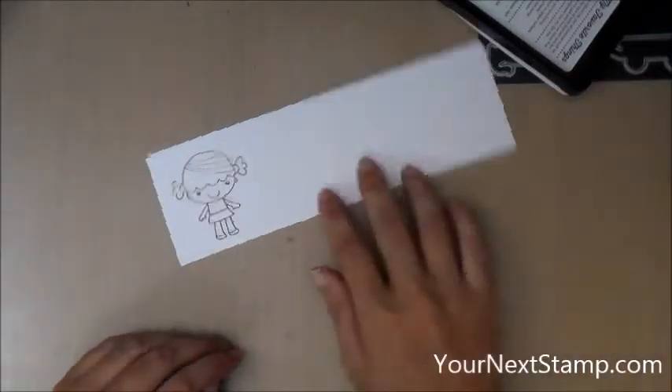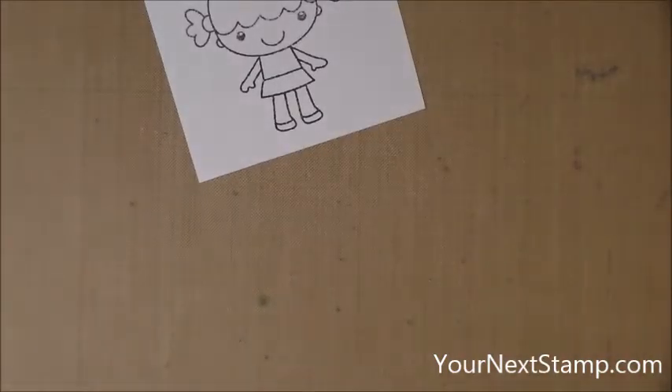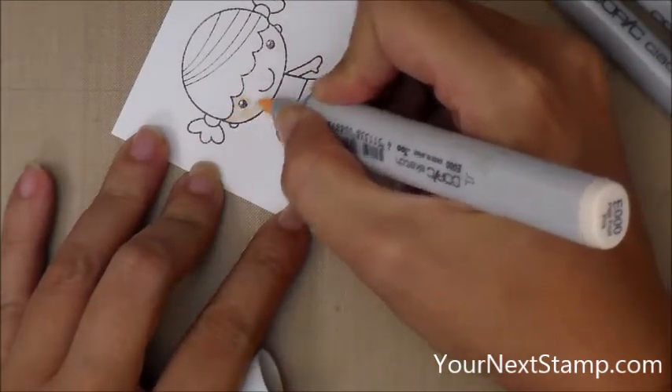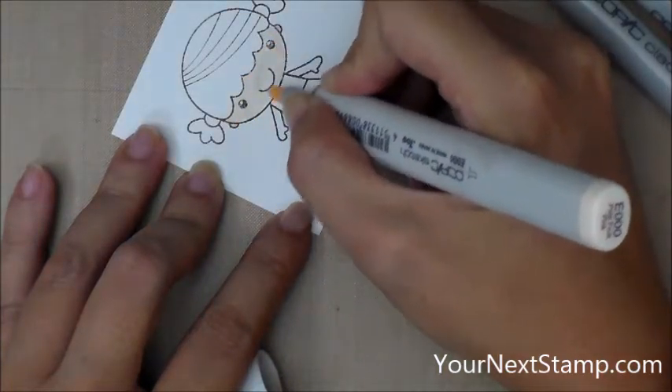Now let me zoom in and I can do the Copic coloring for you. First let me get rid of that excess cardstock and then I will start my Copic coloring. For the skin tones I'm using E000, E00, and E11. This is the E000.